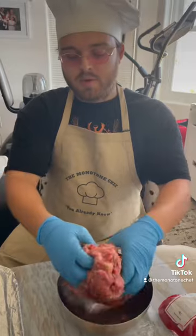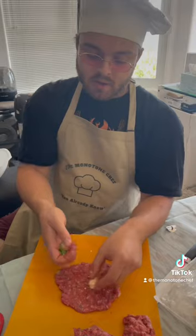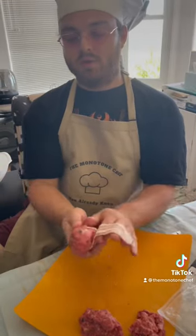Way better than Play-Doh because you can eat it. Portion this thing out — it's not going to be even, that's life. Gouda and jalapeño because I'm brave. So what came first, is it the chicken or the egg?